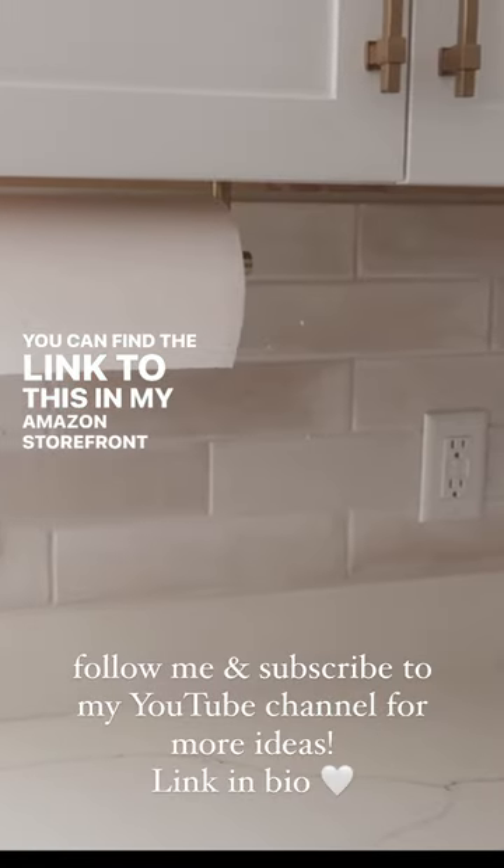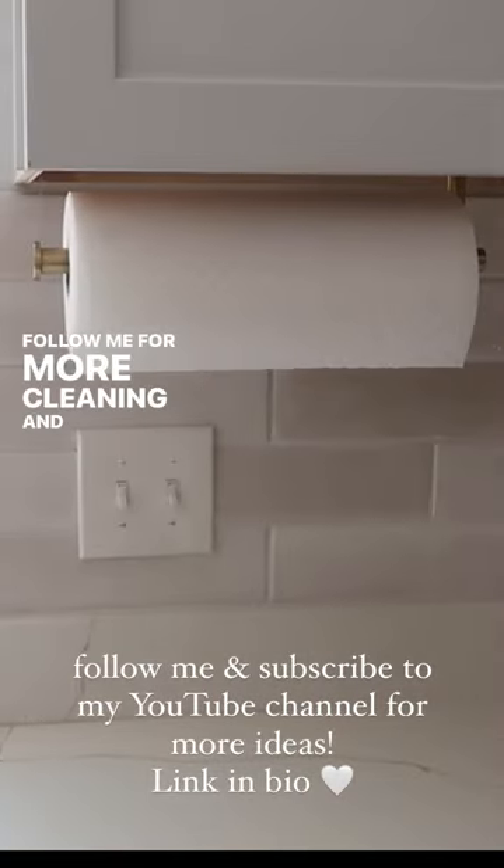You can find the link to this in my Amazon storefront in my bio. Follow me for more cleaning and organizing ideas.